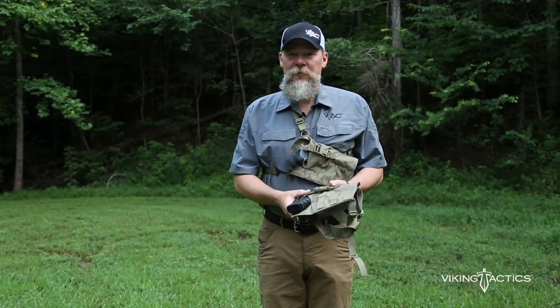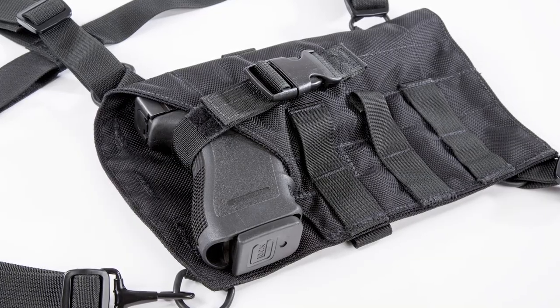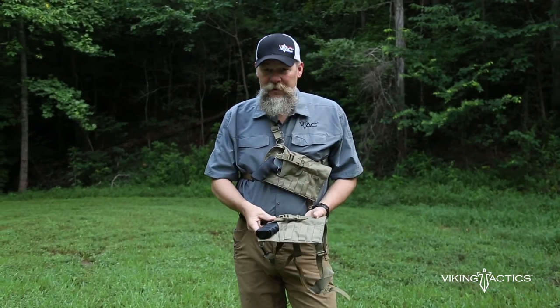The other version that we made is for the large frame autos. I've got a 10mm Glock shown here — slips into the holster, cinch it down and you're good to go.